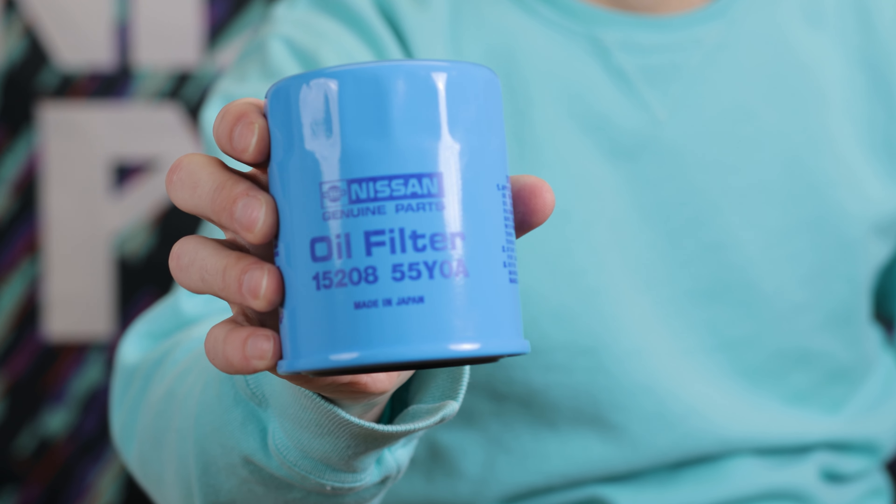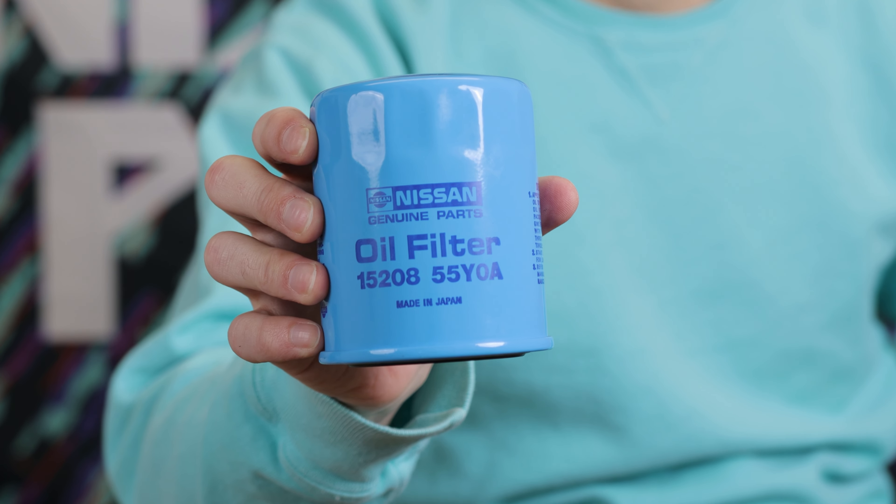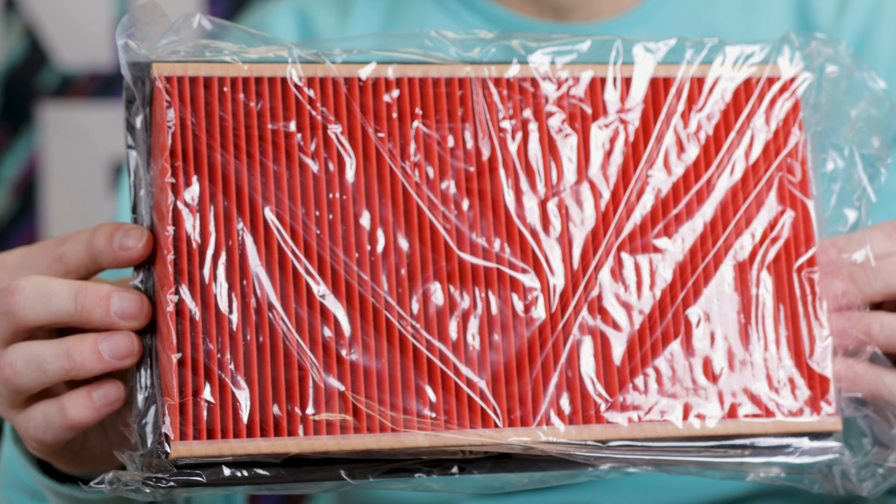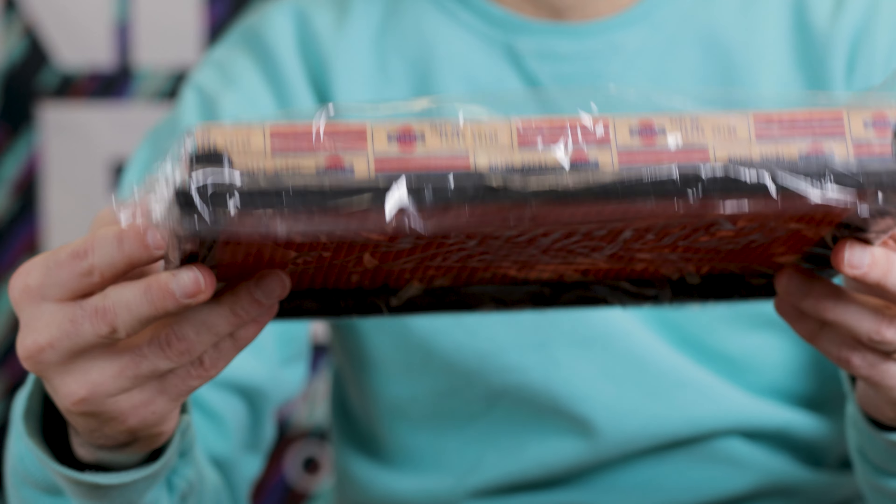New year, new you — how about an oil change? Change it up, your car needs it, guaranteed. Love a good OEM oil filter. Made in Japan — well, actually Philippines. Interesting. Five minute job, OEM.